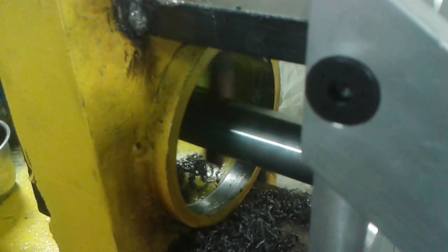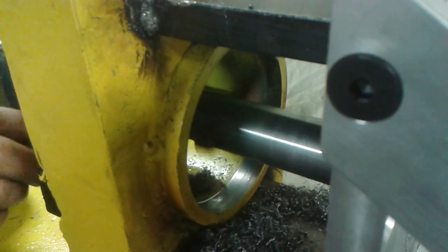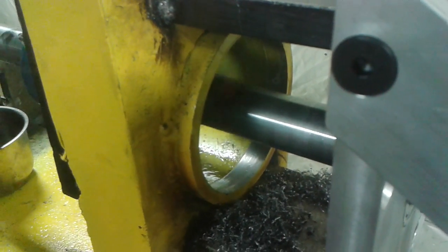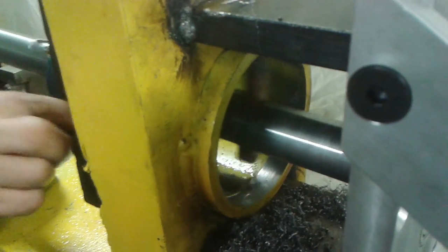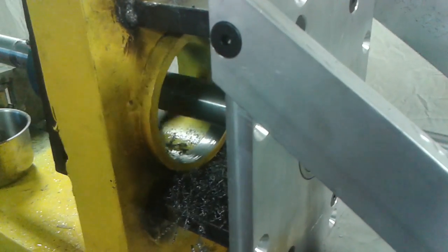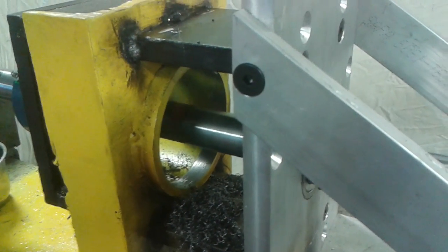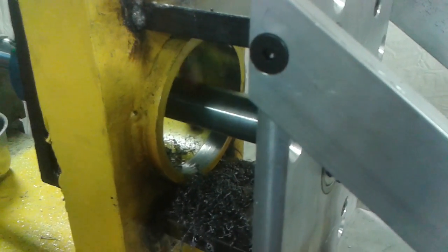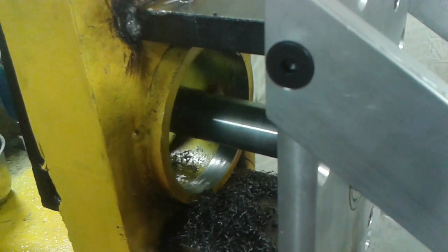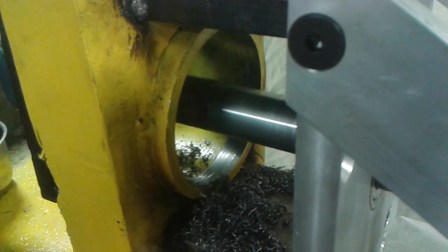For more information about the P150 line boring machine from American Machine Tools Company, visit our website at www.americanmachinetools.com. This portable line boring machine can be used for re-boring pivot holes in backhoes, excavators, end loaders, cranes, machinery frames, and many other purposes.